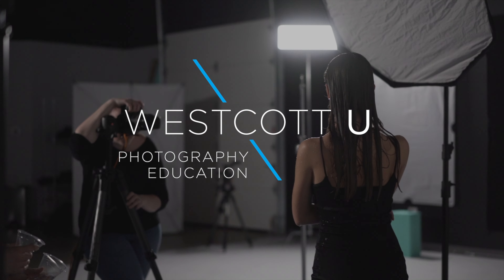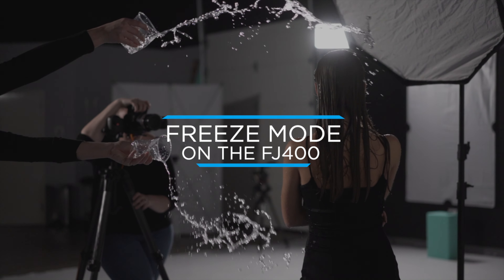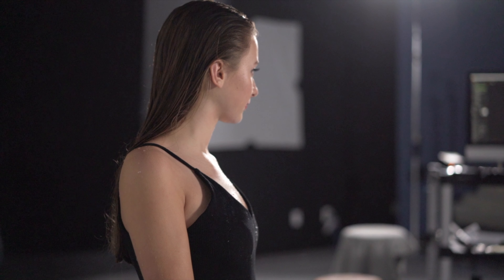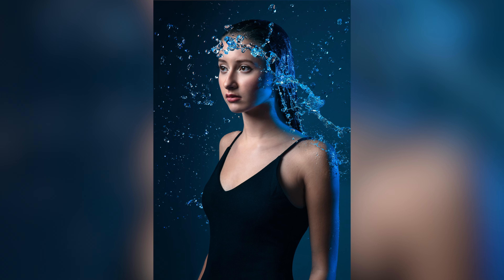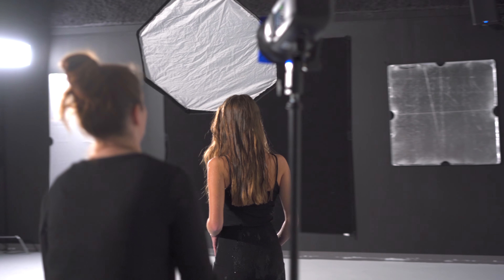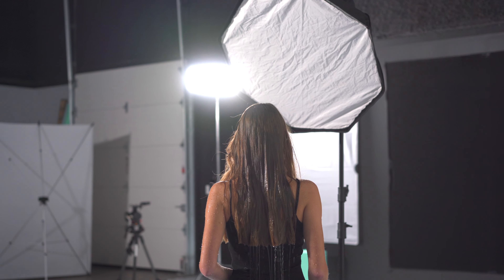Hey guys, it's Ashley with Westcott and today we're going to be explaining freeze mode with the FJ400. When working in a studio, a flash duration of 1/280 is more than enough to freeze your subject. But sometimes you want to shoot something a little bit faster moving, like a spinning dancer, a burst of powder, or in this case splashing water — you're going to need a faster flash duration.